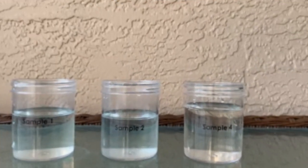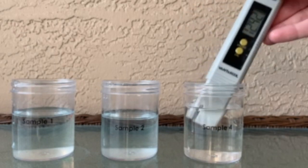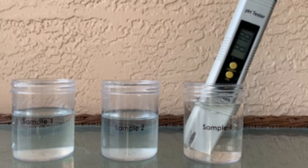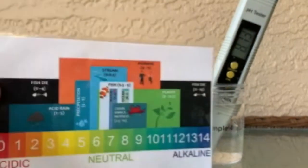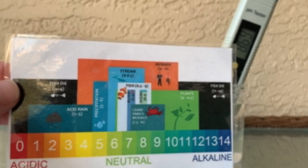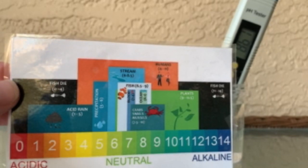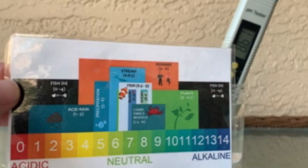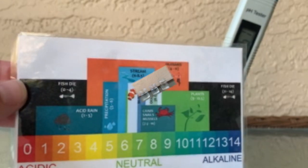And finally, we have sample four. We're going to test what the pH of this sample is. It looks like it's reading closer to 8.8 or 9, which is okay for some of our crabs and snails, but unfortunately it's a little bit too basic for our streams. Some of our animals that live in streams might not really like this freshwater environment and it might not be very safe for them.